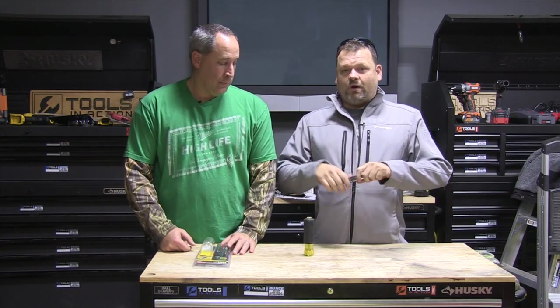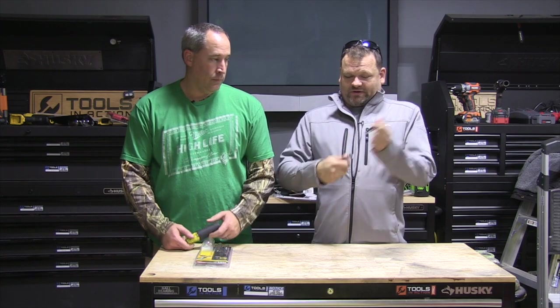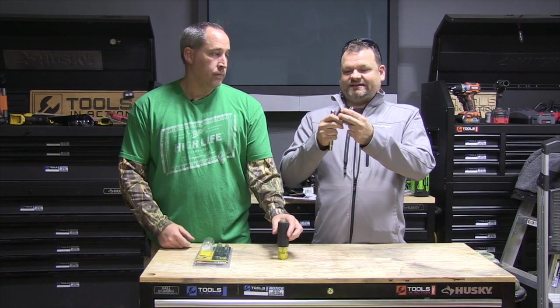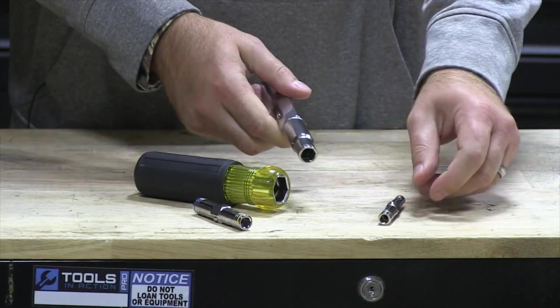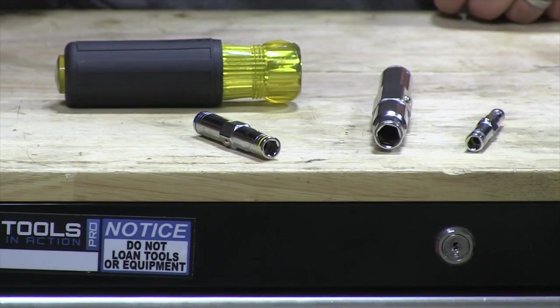This right here is a six-in-one, so it's got six different sizes in one. It works kind of like one of those 11-in-1 screwdrivers — you can pull them out, flip them around. There's a 7/16, a 9/16, a 5/16, a 3/8, a 3/16, and a quarter — pretty much everything you're gonna need on the job site, ready to go.